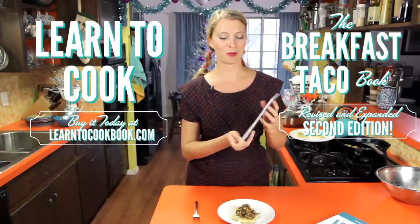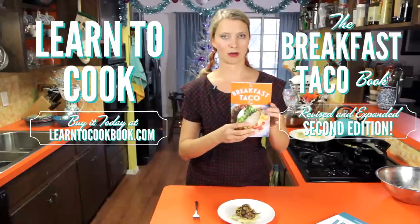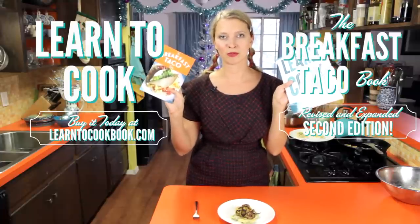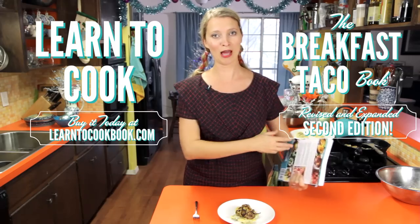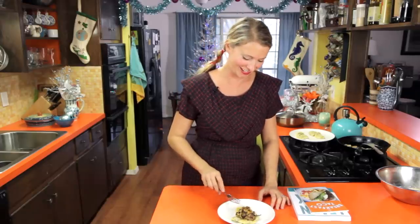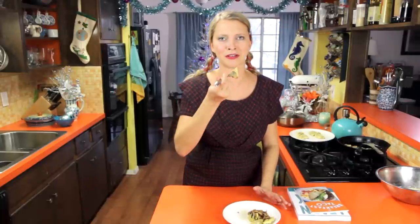People who subscribe to the newsletter will probably find out first when the book is available — I'll put a link to that. Thank you so much for watching; I'll see you next time for more Christmas Around the World. Oh — I forgot to taste these! They're good. Dang-a-lang. Bye guys!